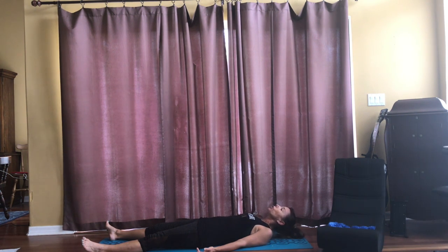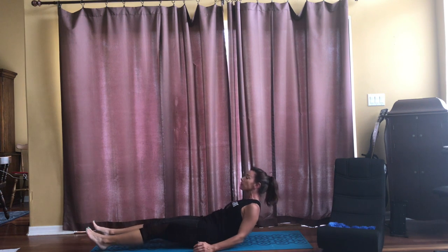Slowly come back up to sitting position. I hope you enjoyed our beach adventure today. I felt like I was really on the beach — how about you? Join us next time. Remember, with your imagination, you can go anywhere you want to go. It's a good day to have a day. Bye.